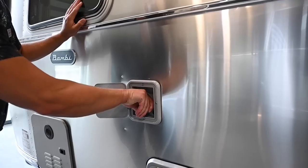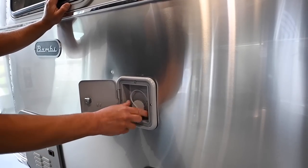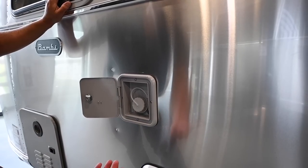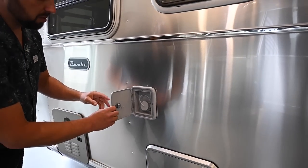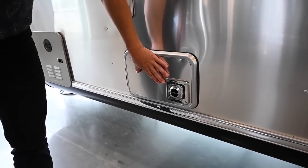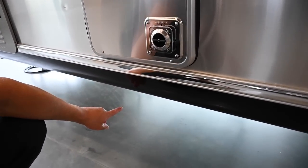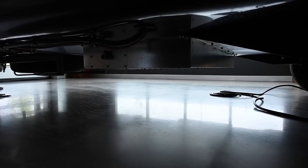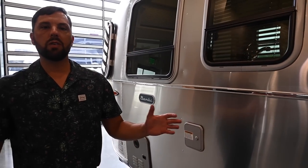The potable water tank is 23 gallons. Take the cap off, stick the hose in, and allow the tank to fill. There's an air vent here that allows air to relieve out — it's a loose connection because you don't want to add pressure to the fresh water tank. There's an 18,000 BTU propane furnace on board. Underneath the trailer there's a low-point drain for your fresh water tank, and various other low-point drains for the plumbing system for winterization or draining down when you're done with a trip.